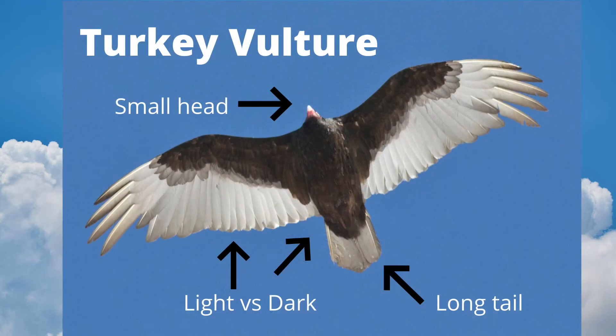Now let's look at a turkey vulture in a glide. This bird is lit up from underneath by the sun reflecting off of a layer of snow. Again, we see how small the head is, especially if we were to compare it to a bald eagle, for example. We see the same contrast between the brown feathers of the body and coverts and the silver flight feathers. The tail is long and rounded when closed.